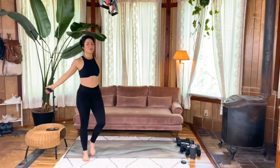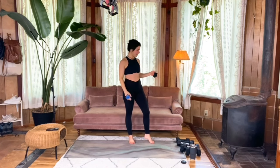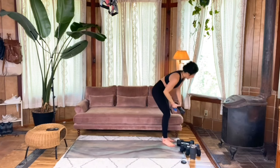Now our three-point tricep kickbacks — we're going to do this one side at a time. If you're aware of strength imbalances between sides, start on the weaker side because we're matching reps. If you start on your weaker side, you can match those reps on your stronger side, and over time you'll start to even out that strength.